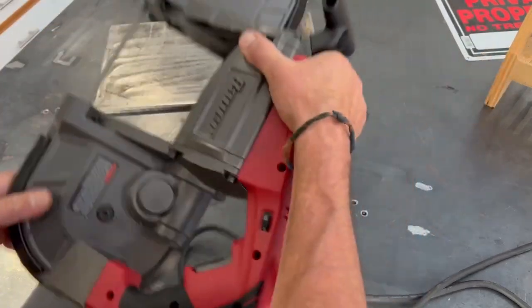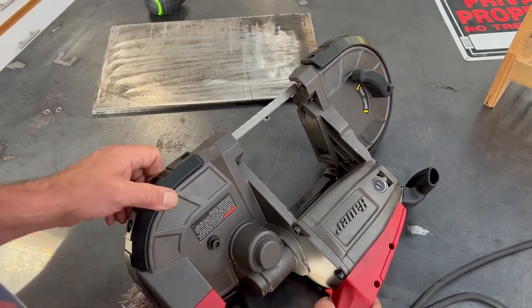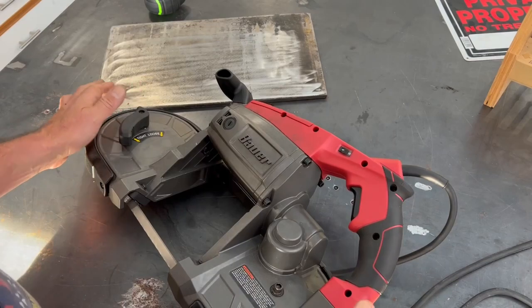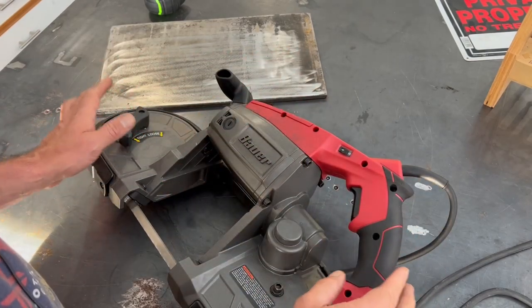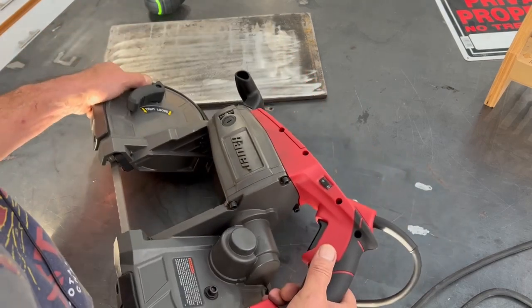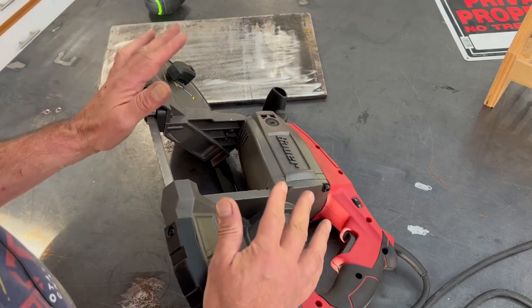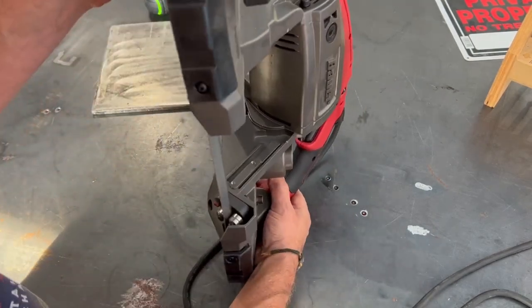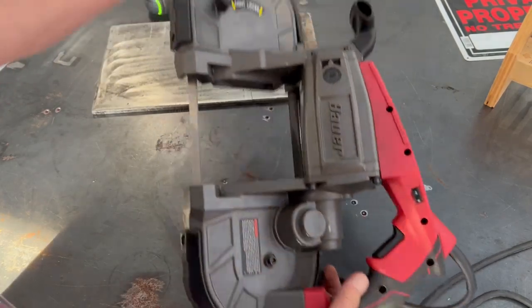Now unlike a lot of the other videos you may have already seen — and I've watched quite a few of them — I've decided to do things a little bit different here. I am not going to attempt to keep this as a portable bandsaw and also as a table bandsaw. What I'm going to do is make it permanently into the table as a vertical mounted bandsaw.